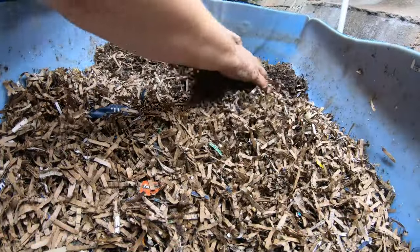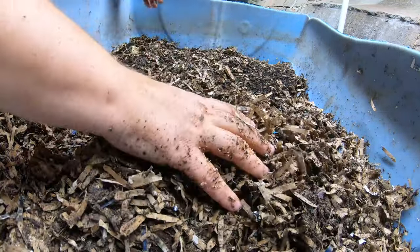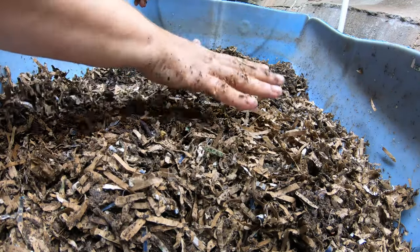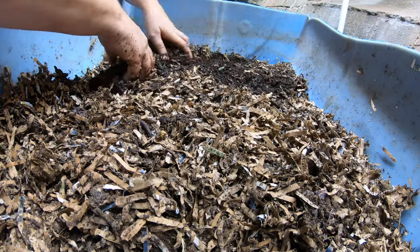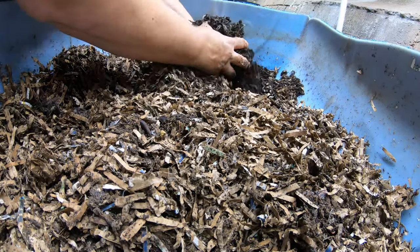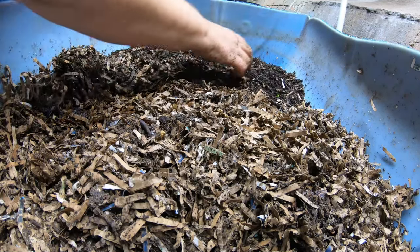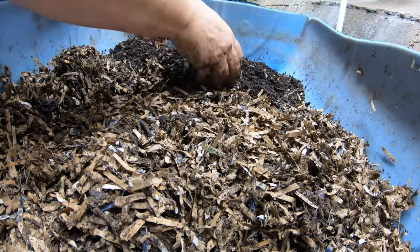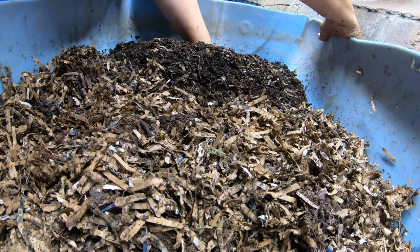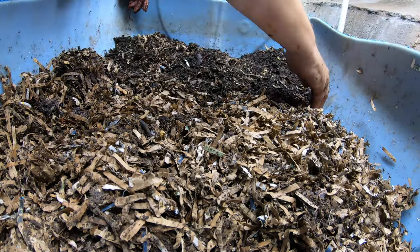Let me pull back the older end of the new bin — it's kind of dry here. Finished castings are very sticky and hold moisture very well; new bedding does not. That's why you'll often see a moisture difference from new to old bins. This is still very crumbly and not sticky — it's new bedding they haven't completely finished yet — but it still smells very clean, like a forest floor.